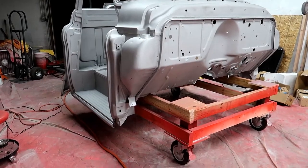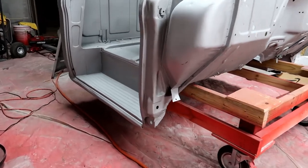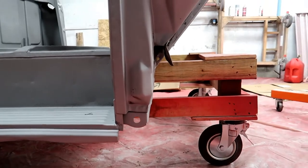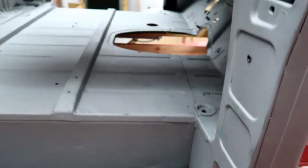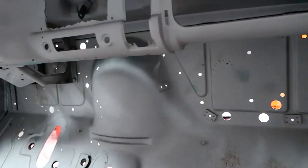Just got the truck back from media blast today and most of it looks fantastic. I was really expecting to have more rust but there's very, very little signs of rust. Have a little bit here, do a little weld patch on that — that's nothing major. All the cab looks fantastic.